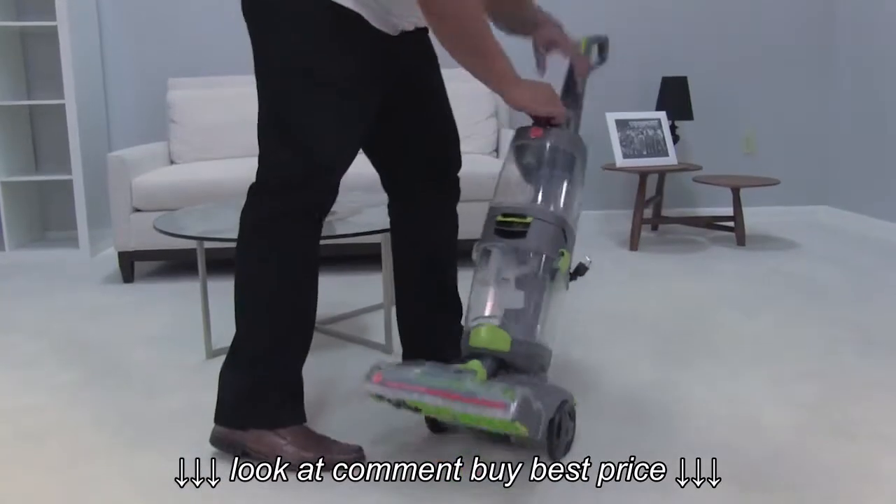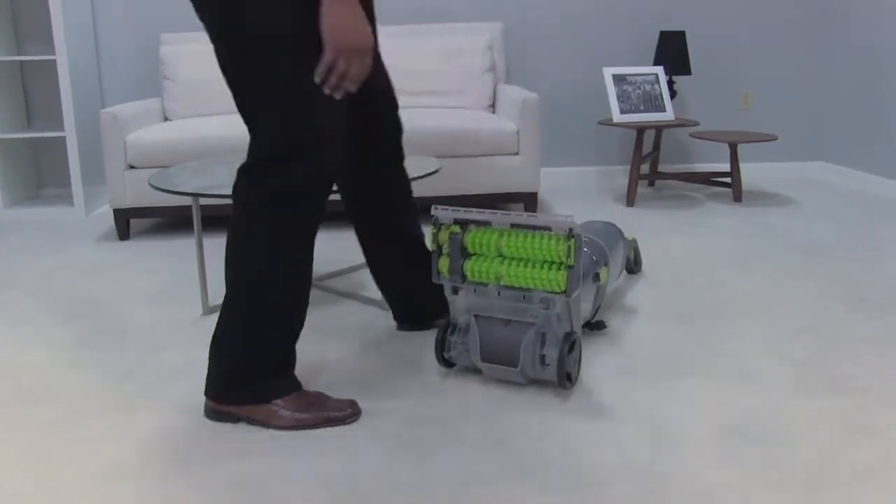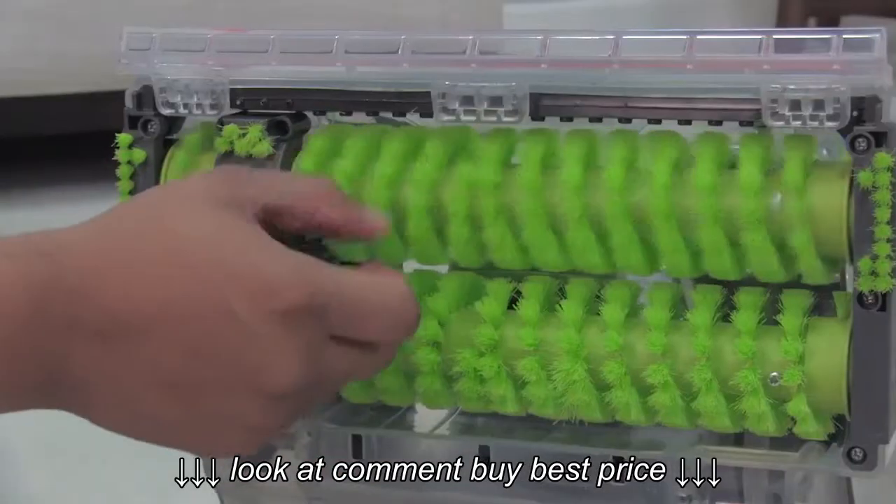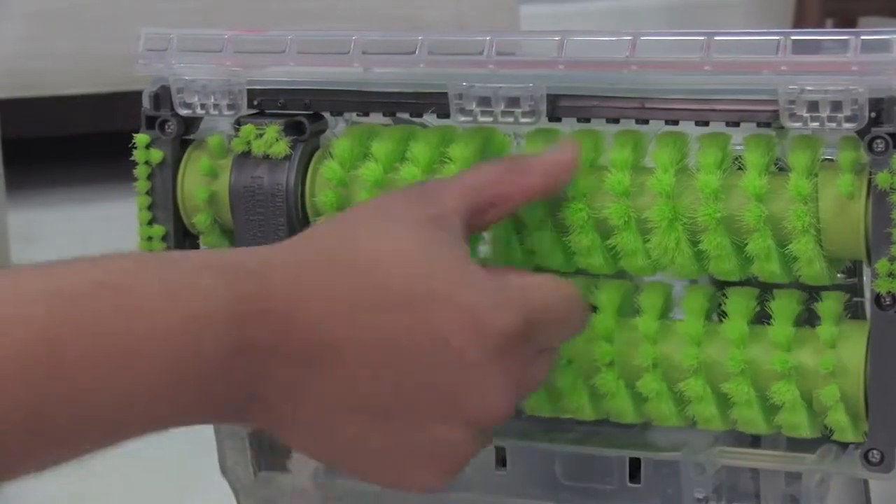Start by turning off your machine and unplugging it, and lay it on its back to inspect the brushes for jams. Once they're clear of debris, check to see if the brush rolls will spin manually using your hand.